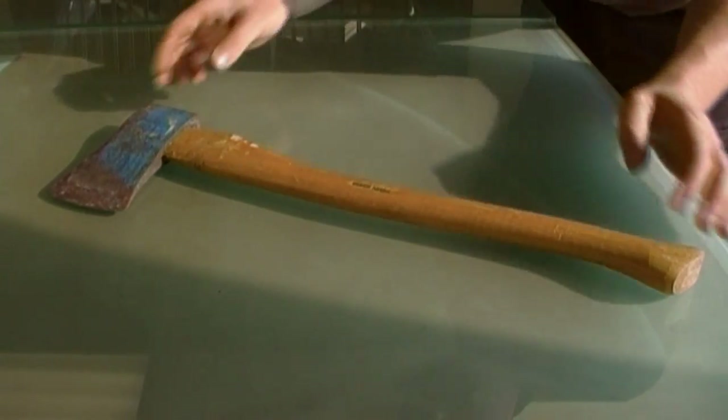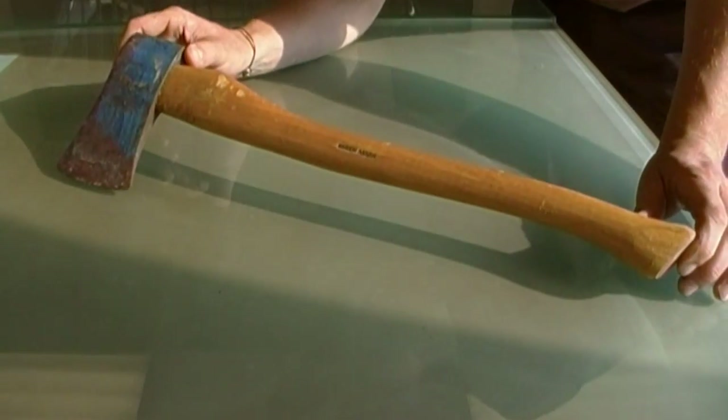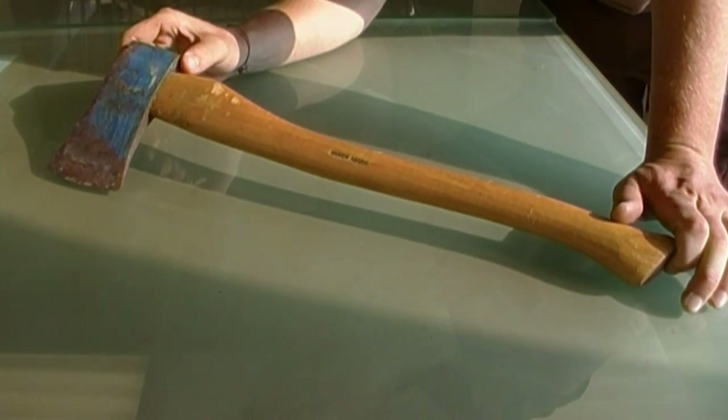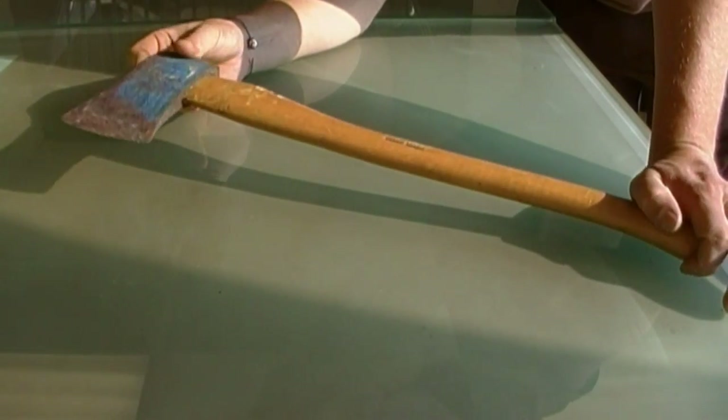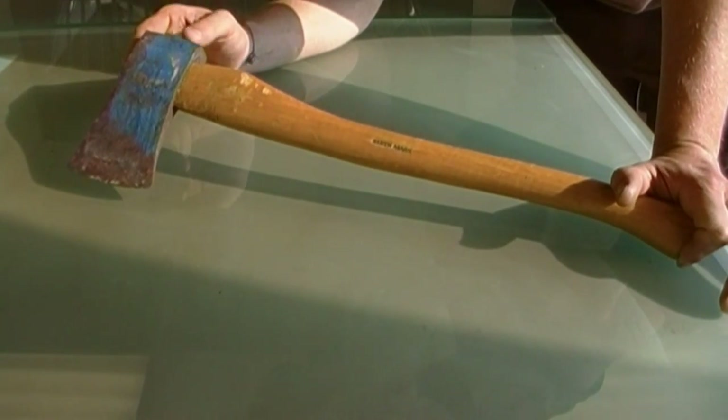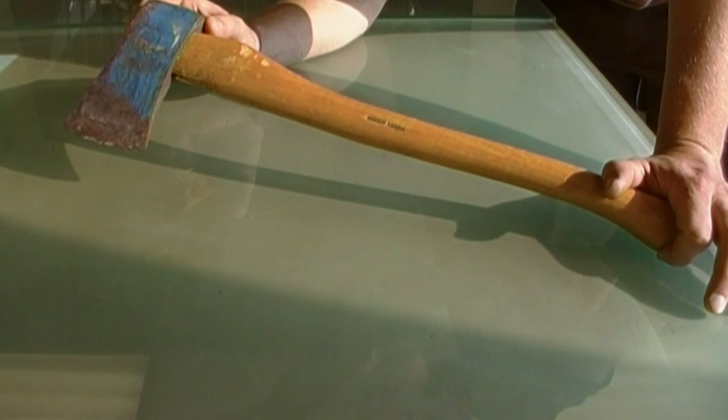Hey everybody, back again with another garage sale find. This time it's a 20-inch Benchmark Axe, wood handle — I'm assuming hickory — forged head. Whether it was hand forged, I doubt it; depends on the age of it obviously. This one doesn't look that old.